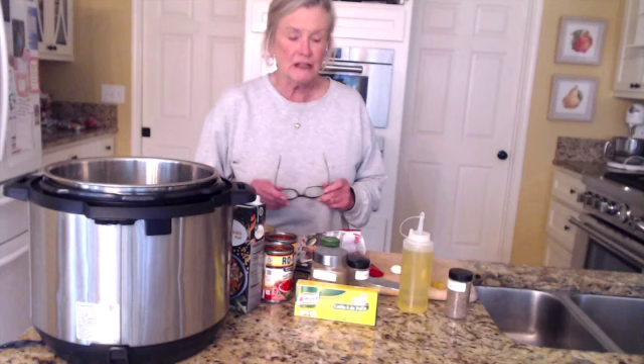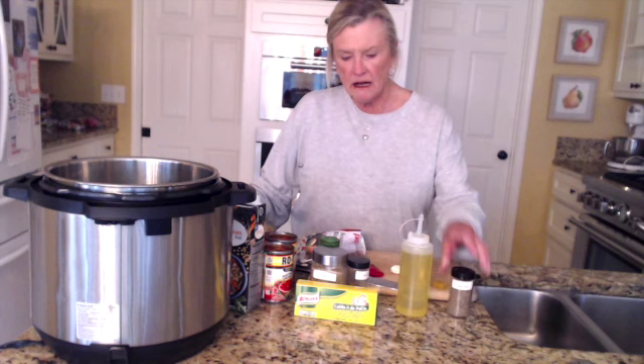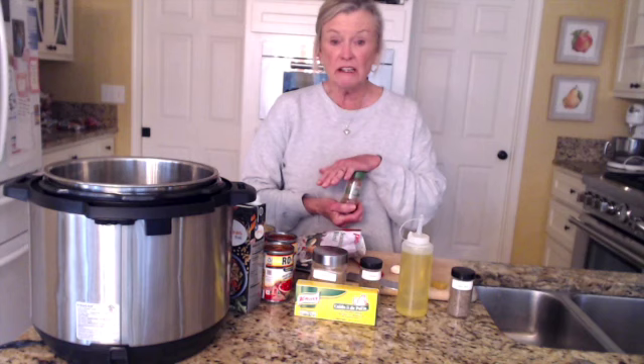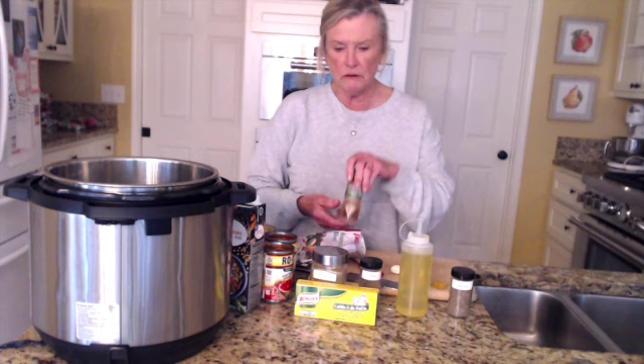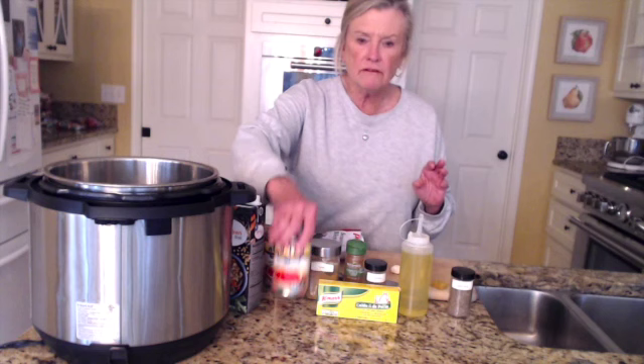I'm going to tell you the ingredients and then I'll tell you how to put it all together. First of all, you're going to need some vegetable or olive oil — canola oil is fine too. You're going to need some cumin seed, some oregano. I like to use this chipotle chili pepper, ground pepper. If you just have regular chili pepper, that'll work too, or even some ancho chili powder. Some ground cumin, and a large cube of chicken bouillon.